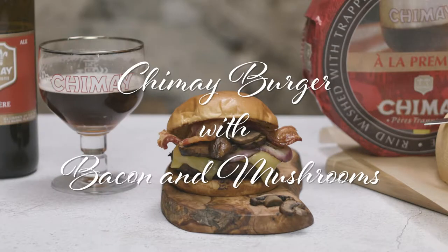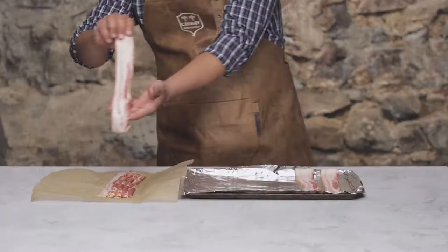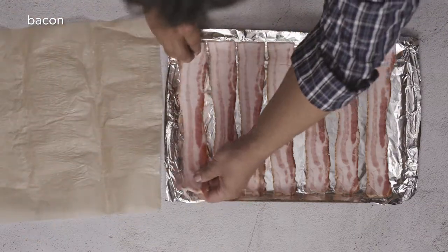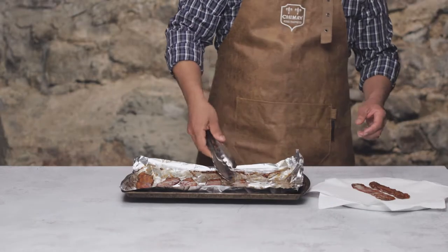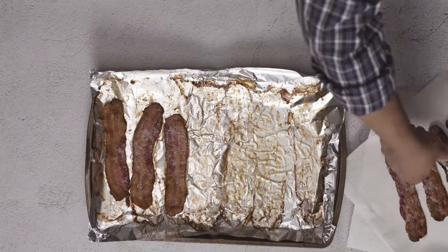Since this is a bacon cheeseburger, as every cheeseburger should be, let's get some bacon rocking and rolling. Line a baking sheet with foil and lay out eight slices of extra thick bacon in a single layer, making sure they don't overlap. Bake them in a 400-degree oven for about 15 minutes or until the bacon is golden brown and crisp. Transfer it to a paper towel-lined tray to drain.